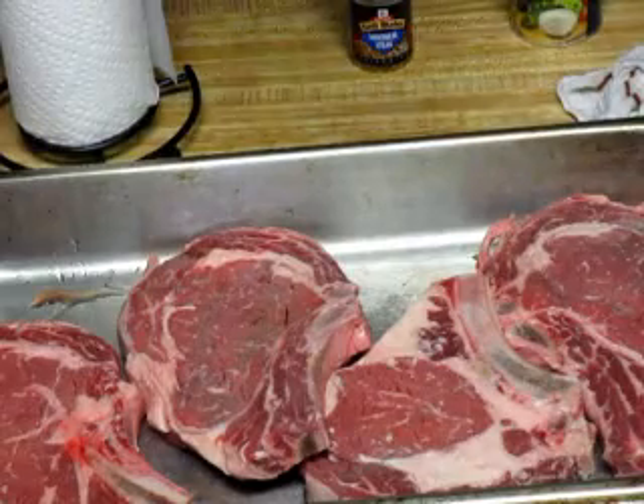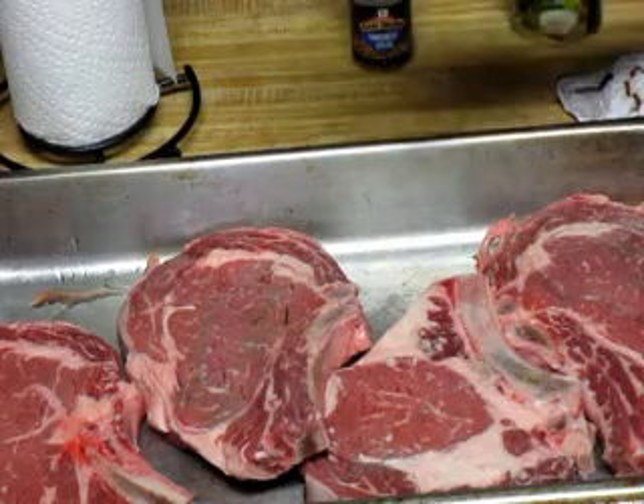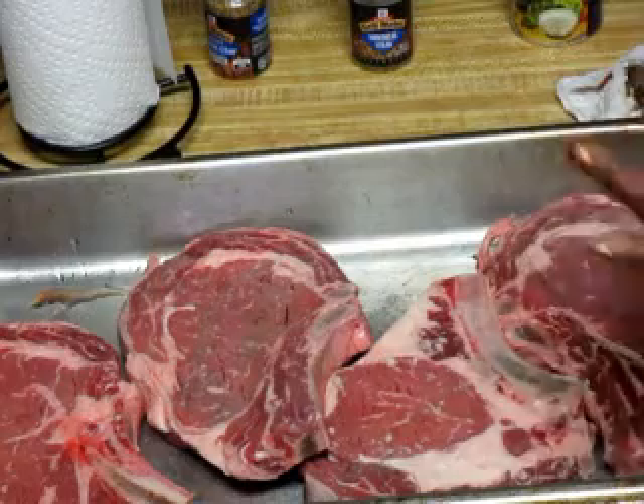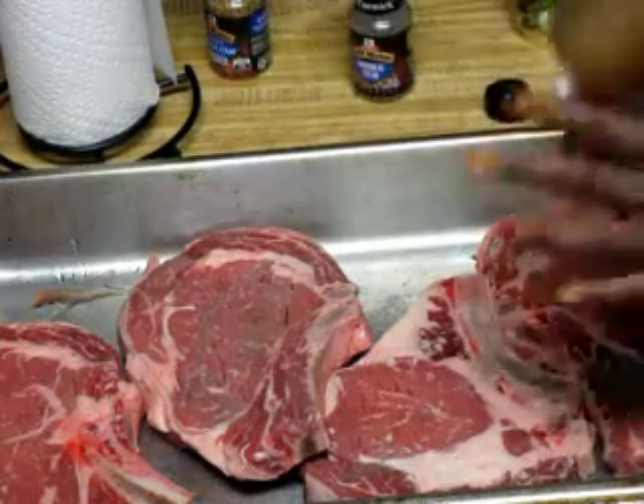I don't really care for this smoky Montreal steak, not for something that's going to go on the pit. You know, sometimes a smoke flavor can be overwhelming — that's kind of what that is for me. So I'm just going to use this little bit that I have, and if that's all there is, this is going to have to suffice.